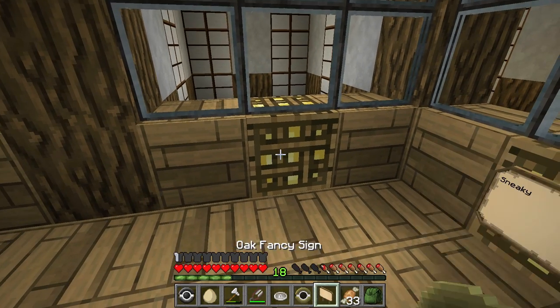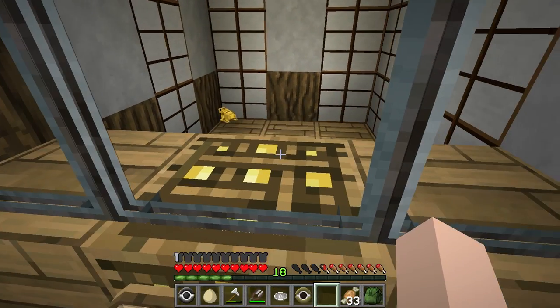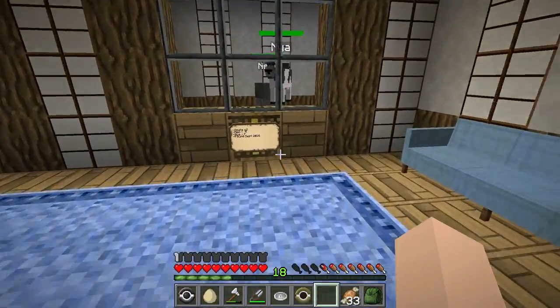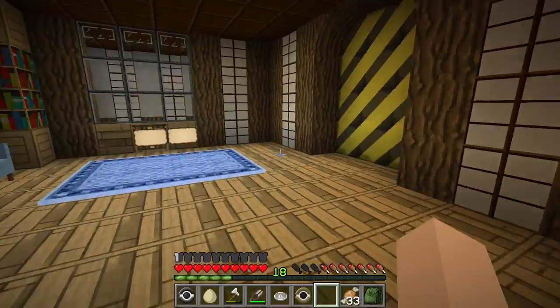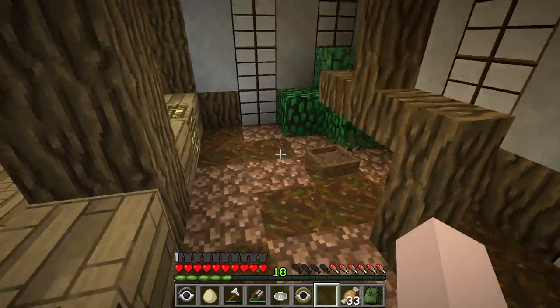Let me go ahead and take this Ozzy sign down — we don't need that anymore. And then we also have Lemon, our little poison dart frog in here. We have our little snake, Sneaky. Maybe we'll make some tiny exhibits for these guys so they can get out of here. And then we still have our goats, which I'll probably move pretty soon to a nice little farming area. I don't think we have any birds in here anymore — we took our kiwis out.